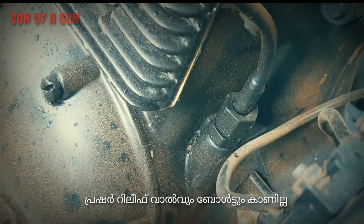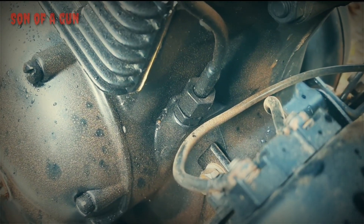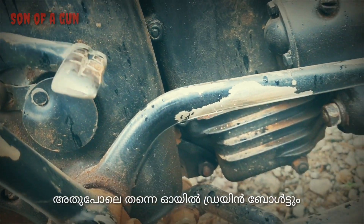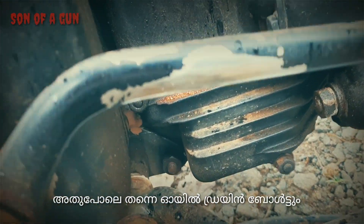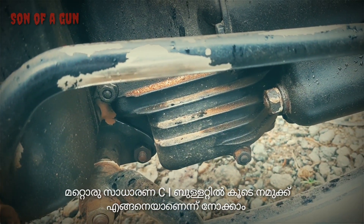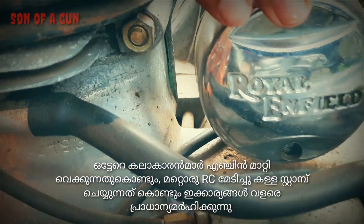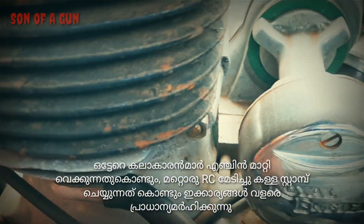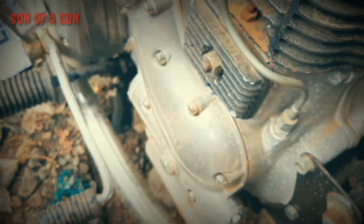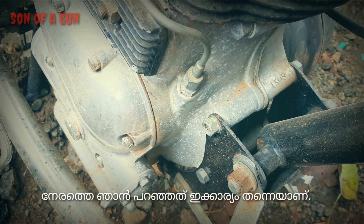The pressure relief valve setup is absent too. We will have a look at another non-G2 Bullet to verify this information. These tips are really important because there are so many fraudsters who replace the engine or buy a G2 RC and stamp the serials on a non-G2 Bullet — this is exactly what I had been talking about at the beginning of the video.